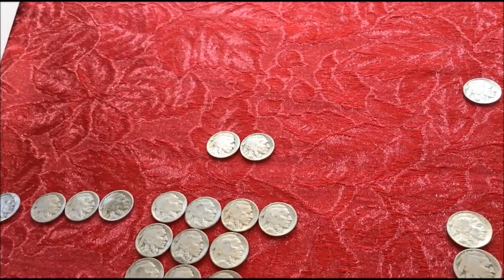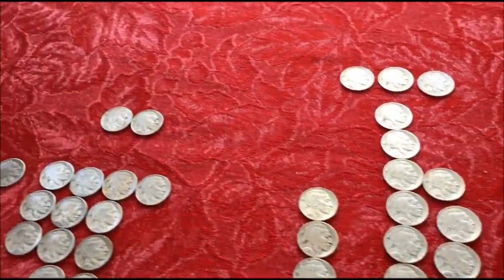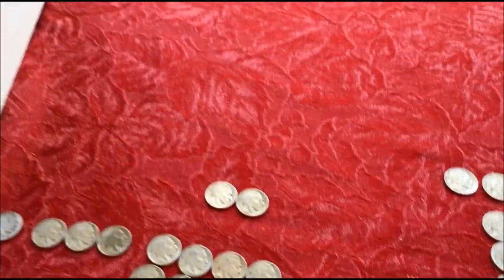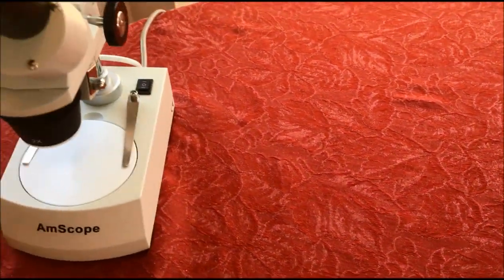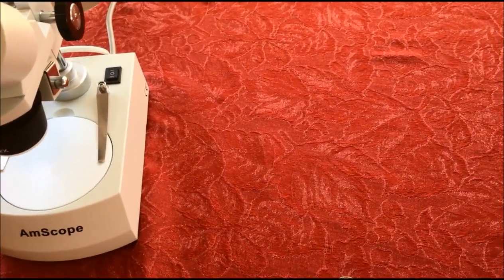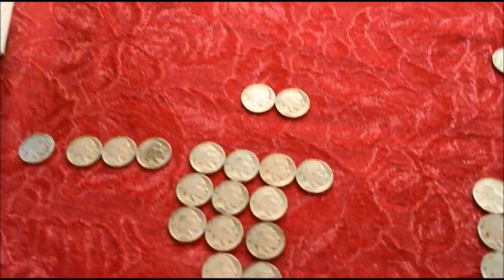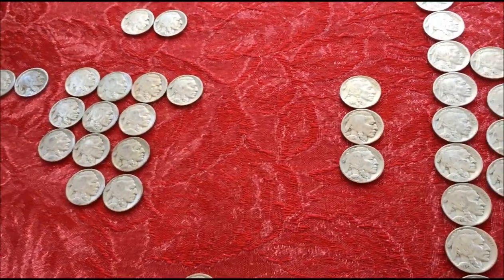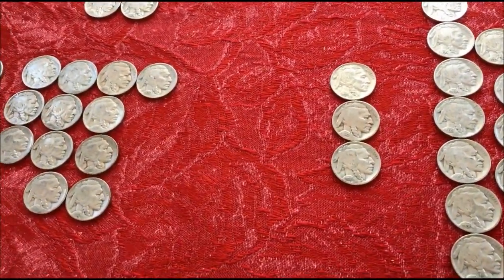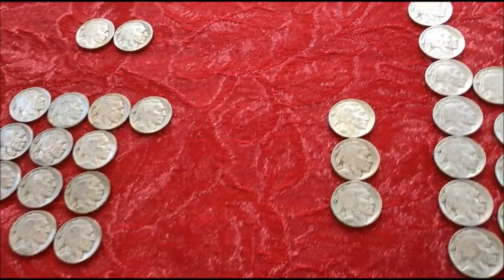So there's what we got. We're going to go through these, take a look at them under the microscope with better magnification, compare to our list and see if we have anything — a key date, a three-legger, anything of that type. This is part of the series of videos we're doing on these because there's just so much material to cover. We'll see you at the wrap.